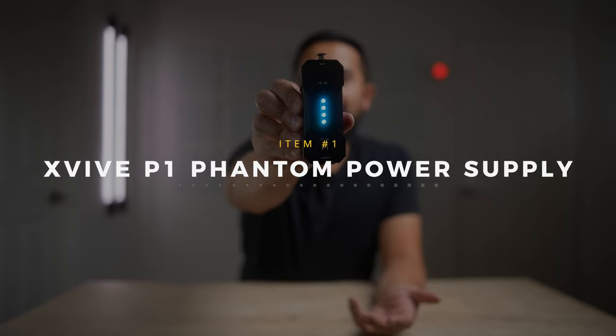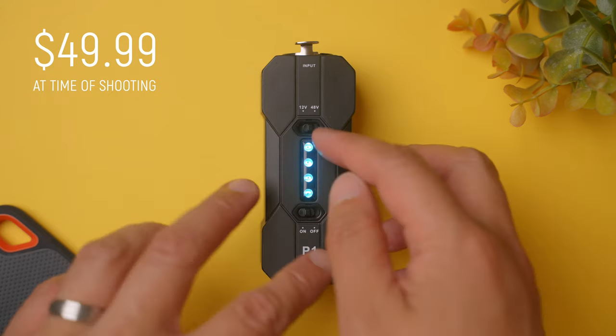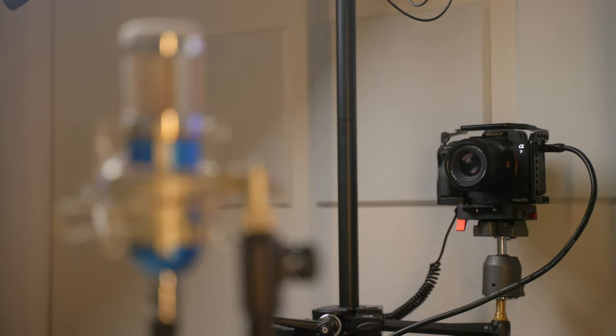The first item on this list is the X5 P1, and this tiny little box packs a lot of power — phantom power, that is. It's portable, rechargeable phantom power in a solidly built little box. You can take any condenser microphone like this, plug it into the P1, and then take an XLR to 3.5 millimeter cord and plug it straight into your camera.